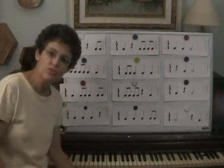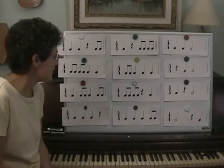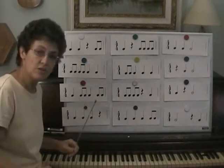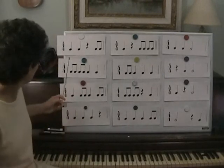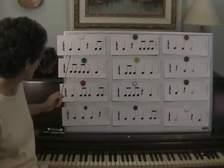Hello, today we're going to do some rhythm practice with quarter notes, eighth notes, quarter rests, and a few half notes. Here's the beat and we'll go through and say the rhythms. I'll point to them one time and then I'll say them, so you do them the first time. Ready, go.